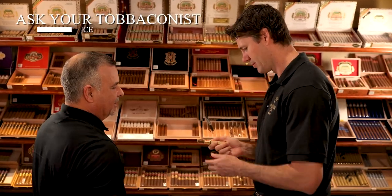Ask your tobacconist for help. A humidor can be overwhelming with so many cigars. They have the answers and can get you the right cigar.